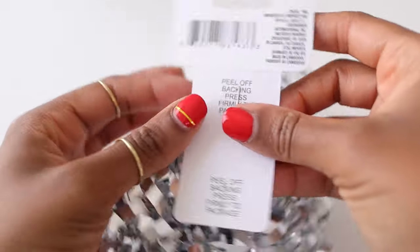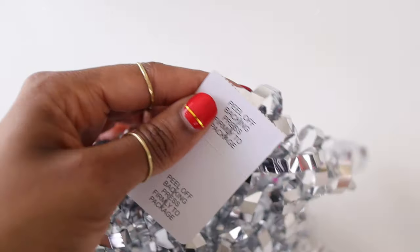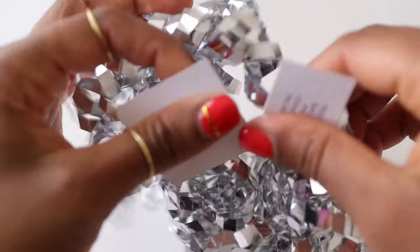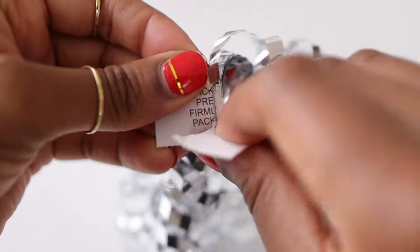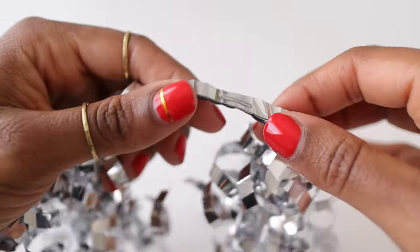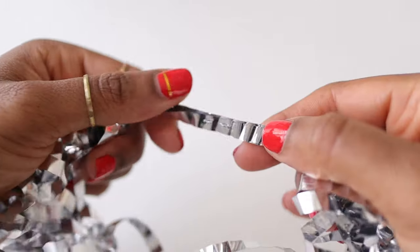I found these bows at Dollar Tree and I thought they were so pretty and so festive. The silver color goes with our tablescape colors. Take those bows apart, then carefully take the paper backing off, but make sure that you leave the staple intact — we want all that ribbon to stay stapled together.